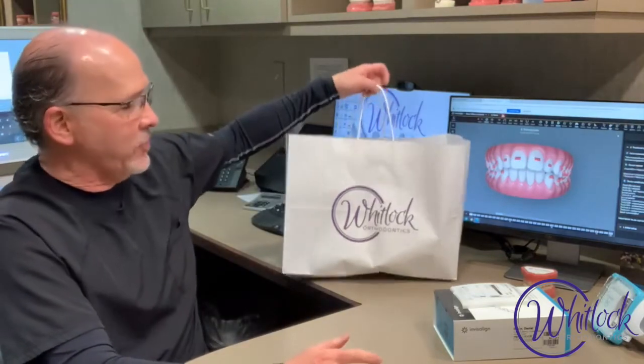Dr. Whitlock here, and I'm so excited that you're getting started on your journey to getting your rockstar smile. I want to go over a few things that you got in your Whitlock on the go take-home kit. So this lovely bag here you got.